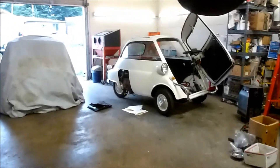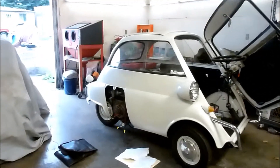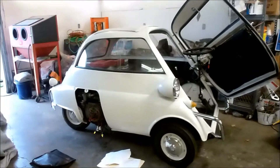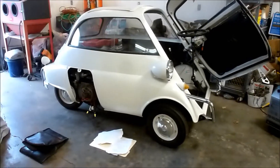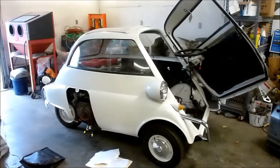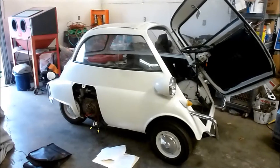We're working on my little white Isetta tonight. This is a 1958 Isetta 300. This car is frustrating me a little bit, and this is kind of a cry for help from the Isetta group out there that might be able to help me with a charging system issue.